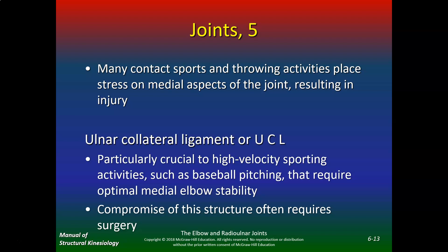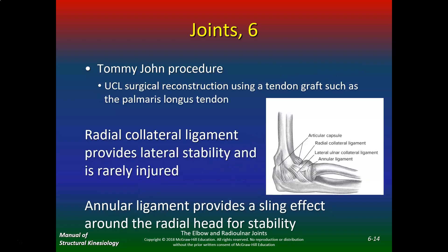Compromise of the ulnar collateral ligament often requires surgery. The most common surgery is called the Tommy John procedure — that's surgical reconstruction of the UCL using a tendon graft such as the palmaris longus tendon. The radial collateral ligament provides lateral stability and is rarely injured. The annular ligament provides a sling effect around the radial head for stability, and in kids under five it's not strong enough, so the radial head tends to dislocate easily.